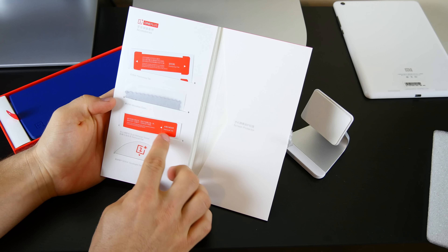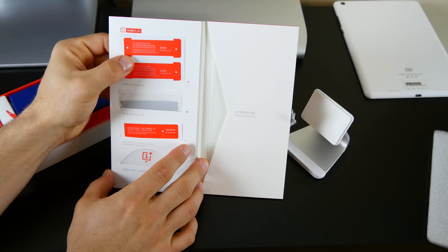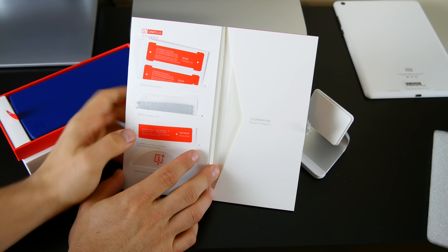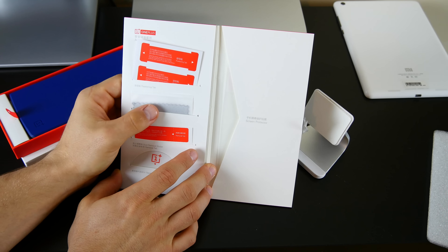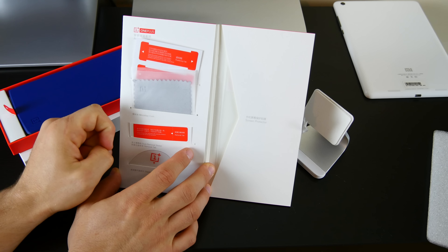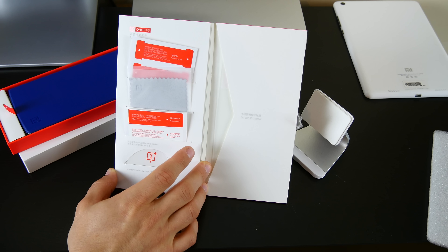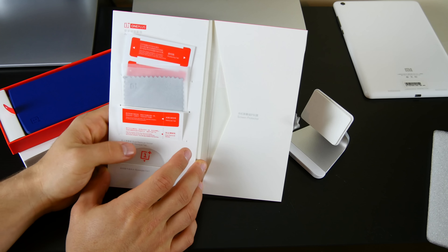Let's see how the buttons work. Yeah, that button seems to work just fine. We'll go ahead and open this up and try out these volume buttons. And I don't seem to have any problem with the volume buttons either. Overall it feels like a really nice case — probably the nicest OnePlus One case I've felt yet. Obviously it should be because it is the manufacturer's case.